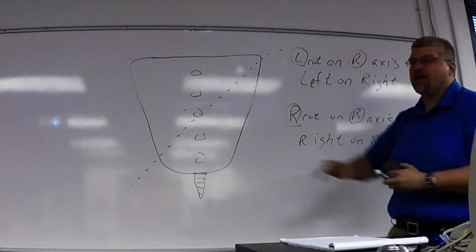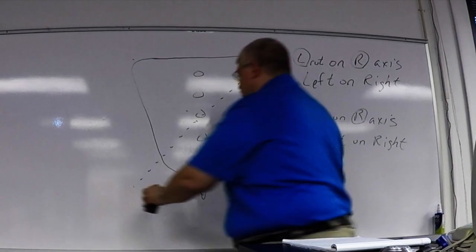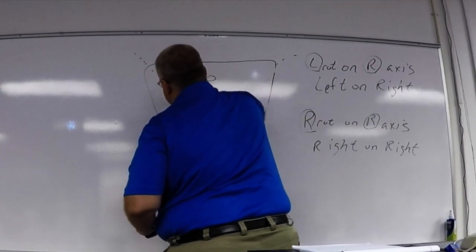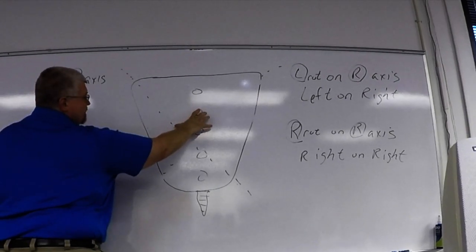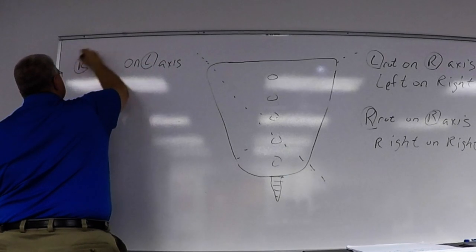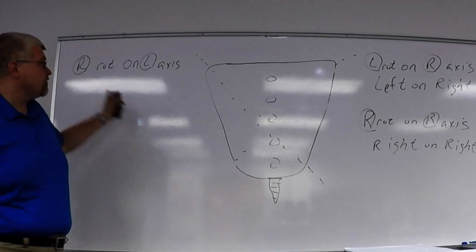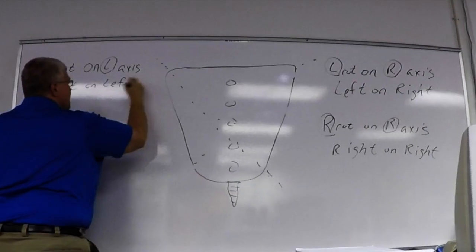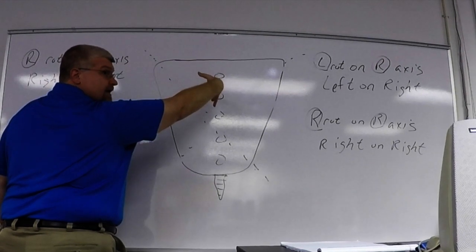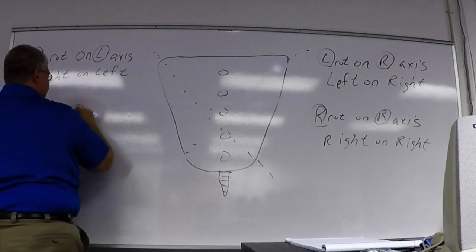Those are the only two motions that we're going to see out of that axis. But remember, the sacrum also moves on the opposite axis — so on the left axis. And if this time the sacrum is allowed to come backwards this way, that's right rotation on a left axis — the right on left. And if it was to spin down this way, it's a left on left axis.